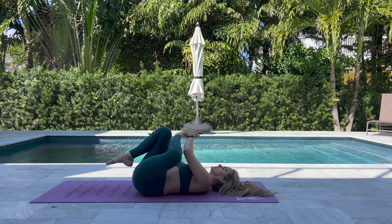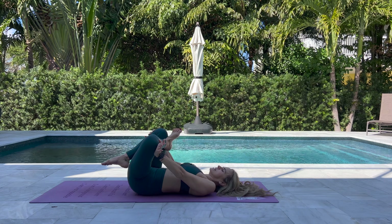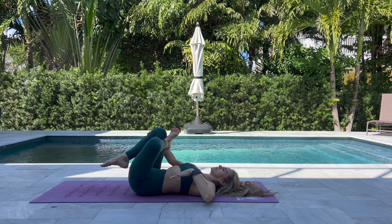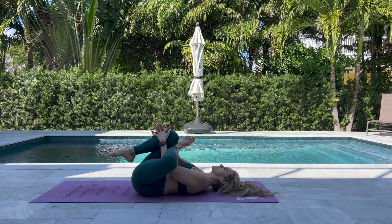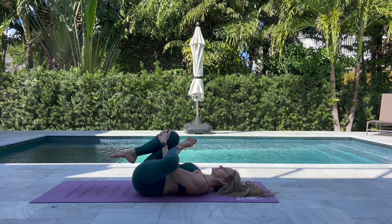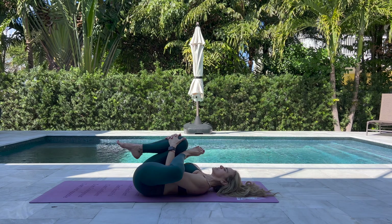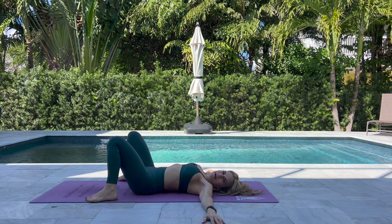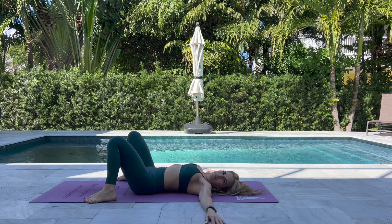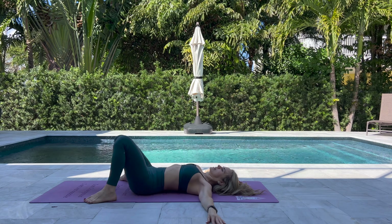Bring the left foot to the right knee, gently pressing the knee out. Thread the needle: take the left hand under the left leg, right hand goes to the outside, interlacing both hands at the right knee. Maybe pull the knee a little bit closer to the chest. On the next exhale, sweep the arms to the side, take your feet mat-width apart, and slowly windshield-wiper the legs in and out.